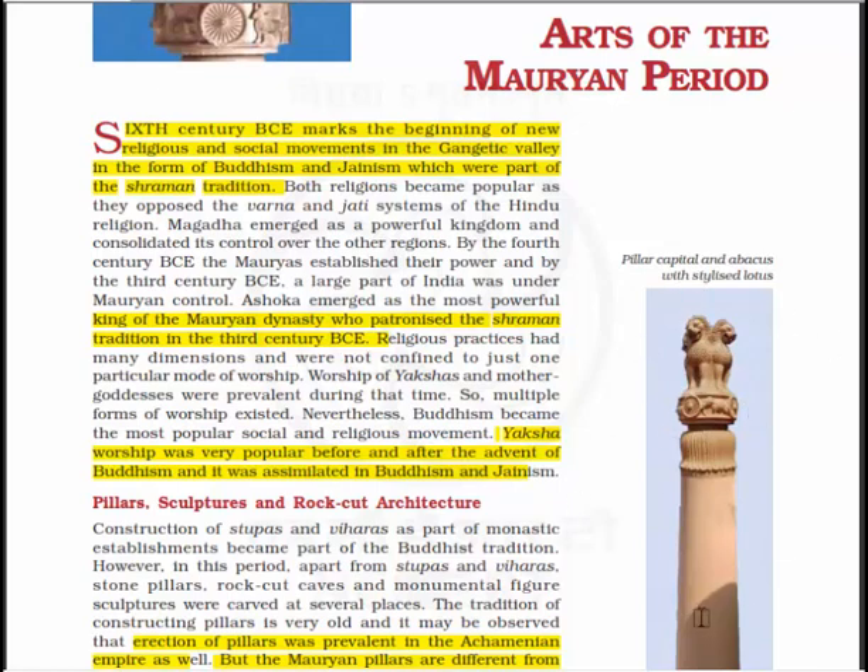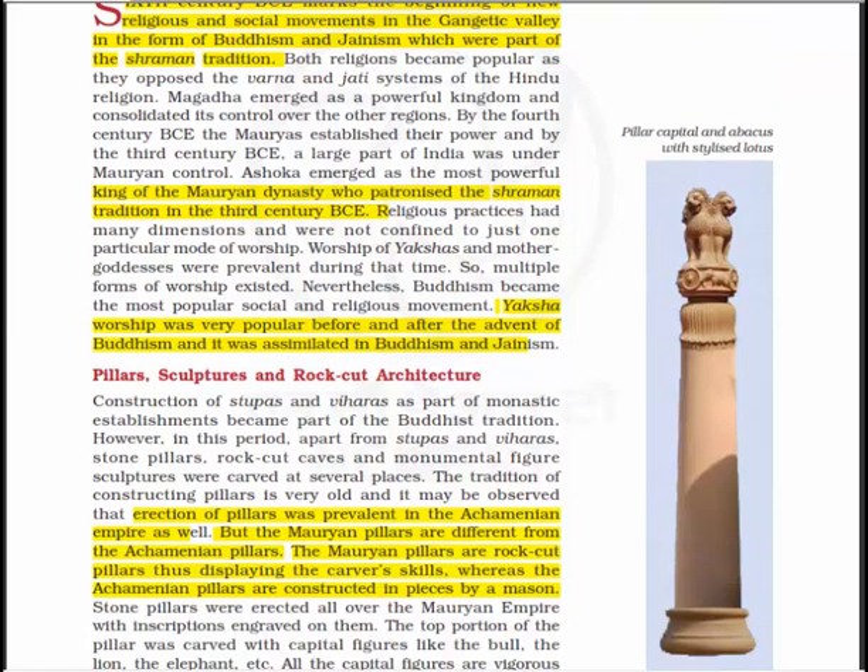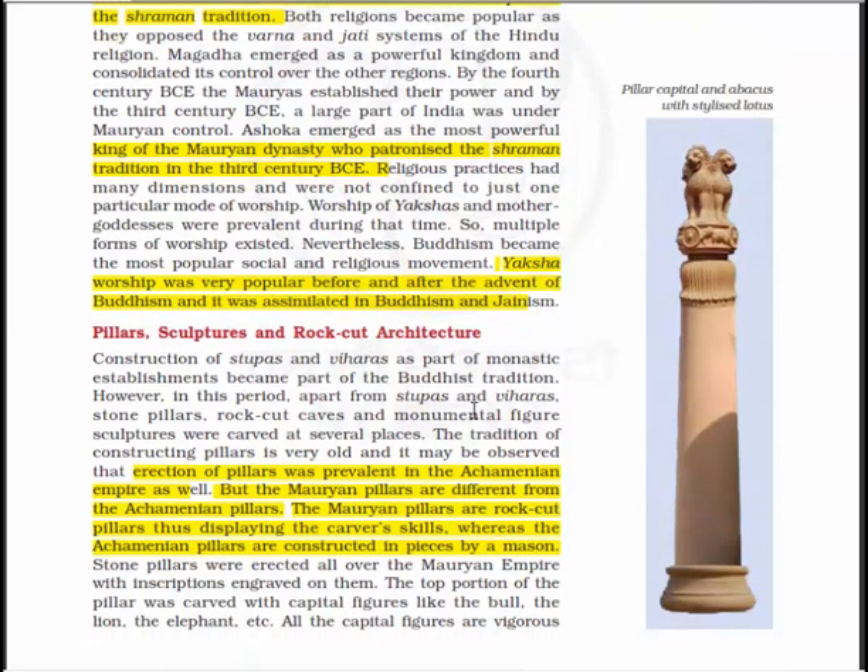Let's have a look at this pillar capital with the abacus and the stylized lotus. Here is the lotus, here is the shaft, here is the base, and here is the animal capital. This is basically a Maurian pillar. Let's read something about the pillars, sculpture, and rock architecture.